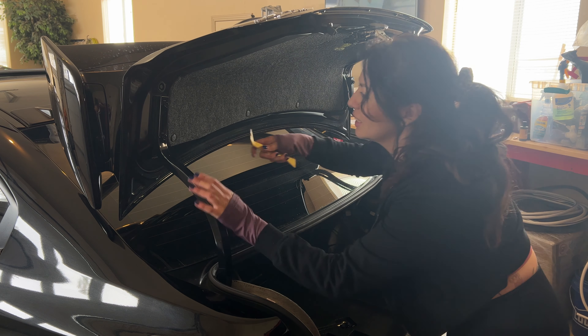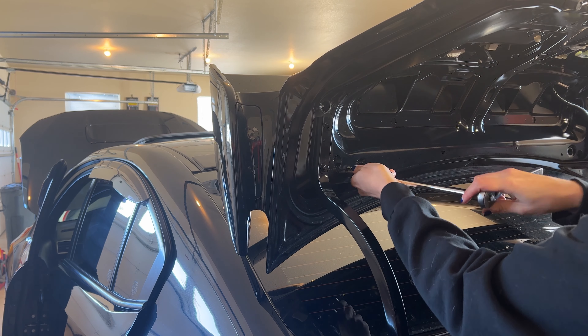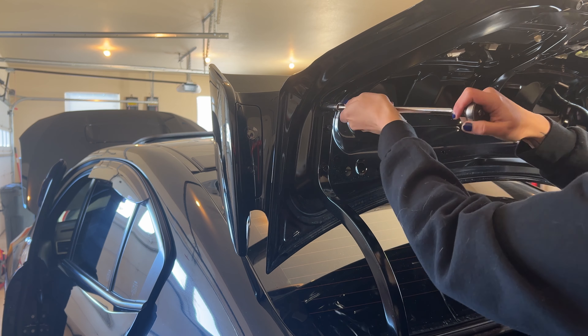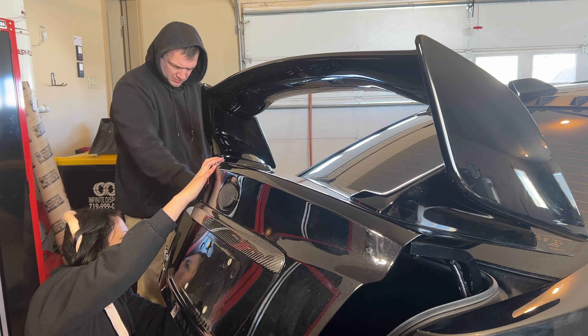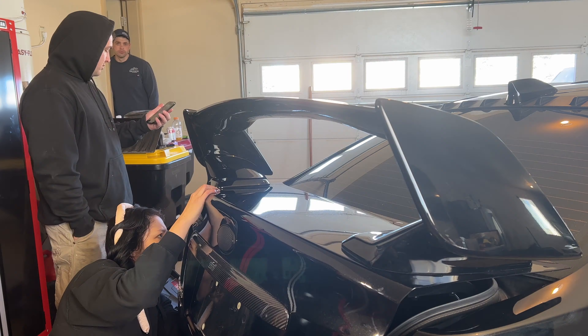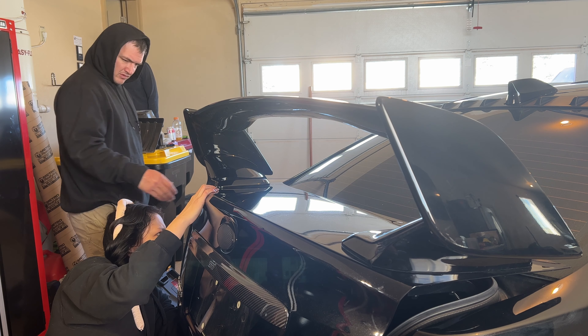Now for the spoiler — we remove this piece which is secured by a bunch of different clips. Once you remove the cover, you can see three bolts on each side holding the spoiler in place. I waited until the following morning to have Brandon help me pull it off the trunk. When removing those bolts, you have to balance the trunk a certain way so the bolts don't fall into the back side. I lost one bolt and it was super hard to get out, so keep that in mind.